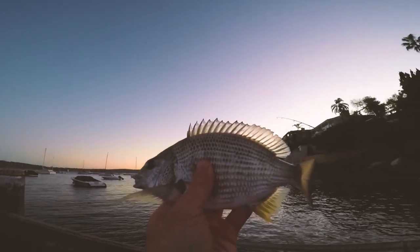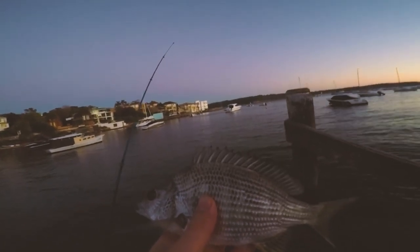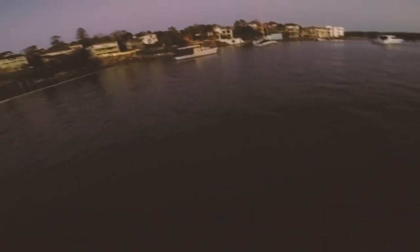Here we go this morning guys. Small baby bream, maybe 20 centimeters. Can't see much, still quite dark. Just on a cube pili on a 3-0 circle hook — just a little 23 centimeter bream. Going to do a quick release now. There we go little fella. Alrighty, good kick off there — first little fish of the day. Getting a bit of sunlight now so we can get some footage.